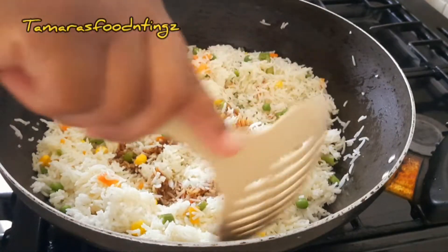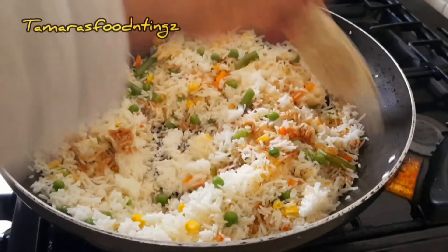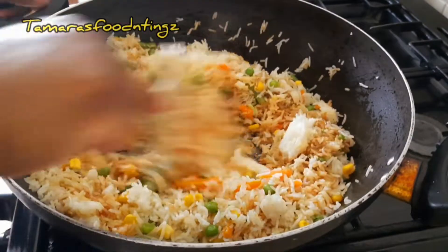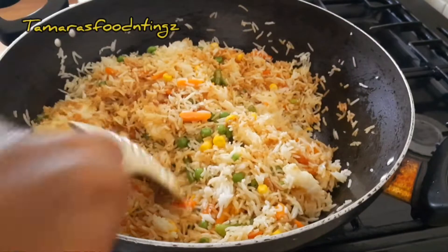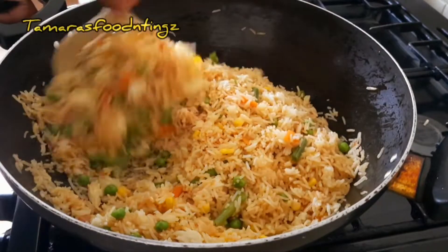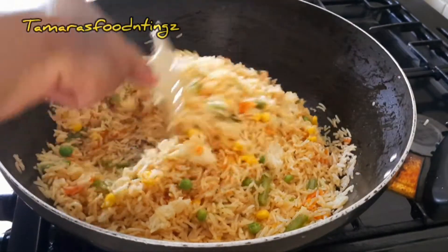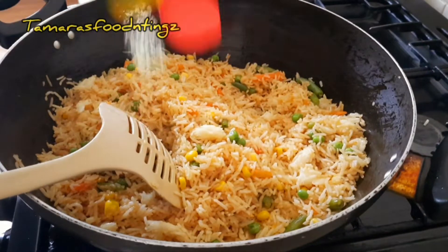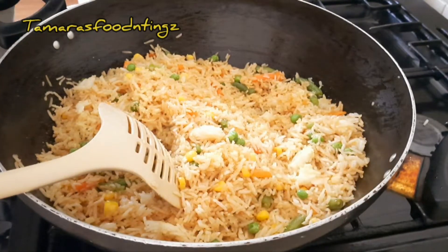I just pour my sauce over the rice and continue to stir. You can see it's almost finished — I'm just a little over two minutes on the fire. Now I'll be adding some savory, all-purpose seasoning, and then I'm going to be adding some mixed herbs.